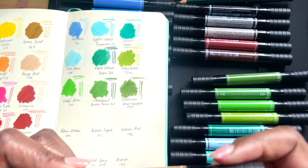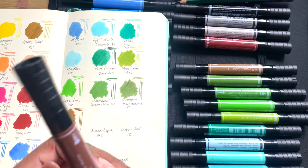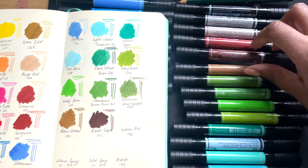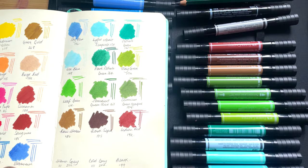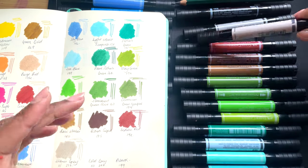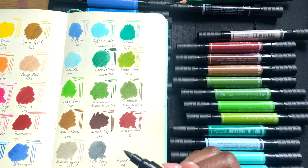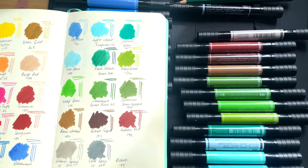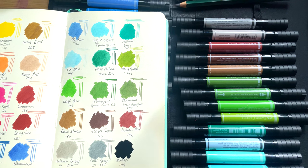Then we go on to the browns, which I haven't used as much but it's still nice to have them. This is Raw Umber 180. This is Dark Sepia — look at that, that's really nice, a very rich brown. Then we have Indian Red 192. Then there are two greys: the first being Warm Grey 3, 272 — these would be nice for tonal studies. This is Cool Grey 232. I wish it was the slightest bit lighter; I do tend to prefer cool greys to warm greys, and I wish it could be used for subtle tonal studies. And then we have black — look at that, it's so smooth.